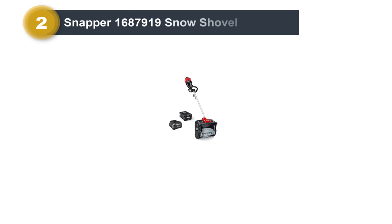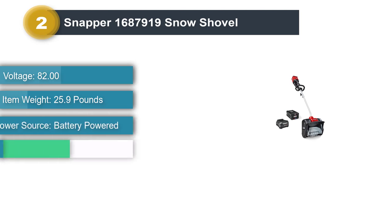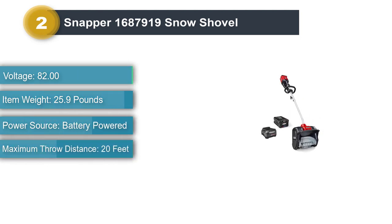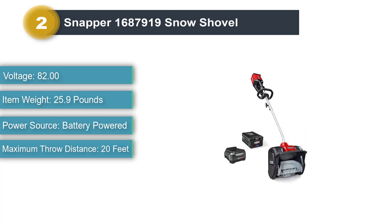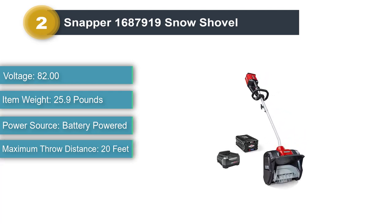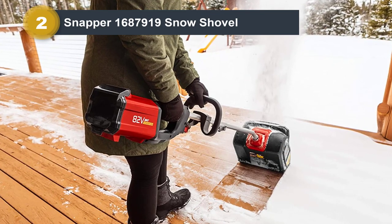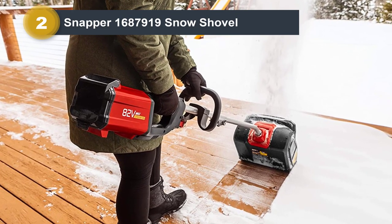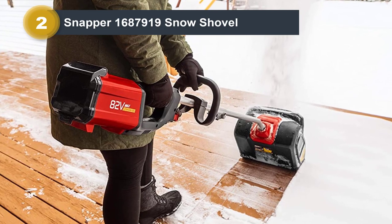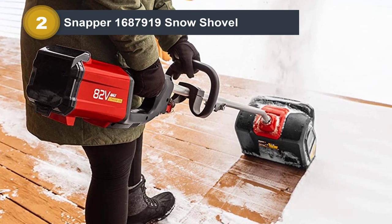Number 2: Snapper 1687919 Snow Shovel. The Snapper 82V Electric Shovel is a fantastic battery-powered option. Like all of the battery-powered shovels, it's heavy and a bit unwieldy, but its weight actually helps it clear all the way to the asphalt in one pass. It is powerful enough to chew through heavier or packed snow, including the slush at the end of the driveway, though during testing we noticed an audible drop in power when the density of the snow increased. In deep, powdery snow, this shovel really shines.